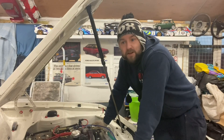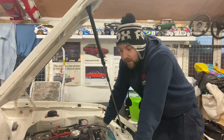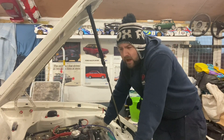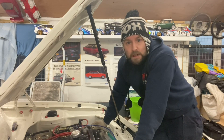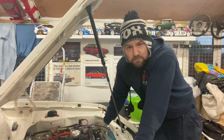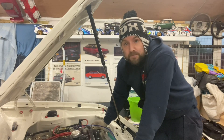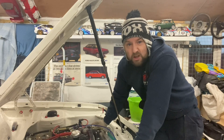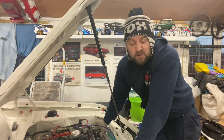Morning guys, you join me today on a very cold and wet Wednesday morning. I'm going to do a bit of maintenance on the RS2000. I usually change the oil and filter every 500 miles or so. I did that recently, but last time I took it out I had a bit of a flutter, a bit of a misfire. So I thought I'd order a new set of spark plugs and fit them. I plan to try and get it out this weekend and do a bit of filming for you guys.